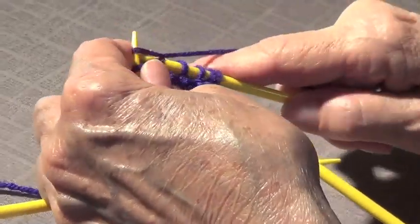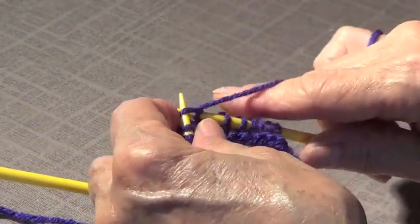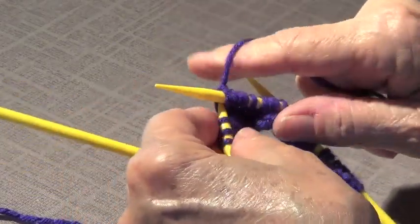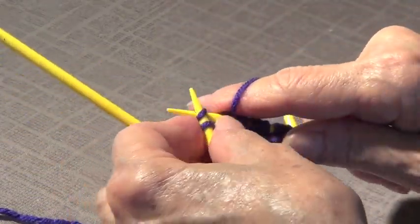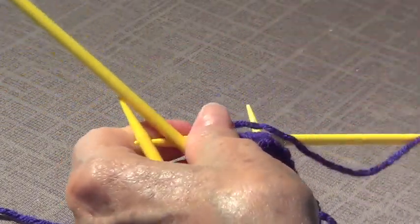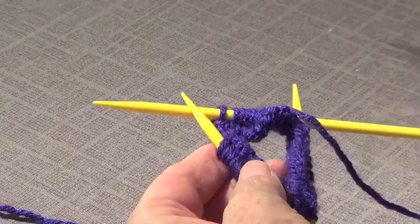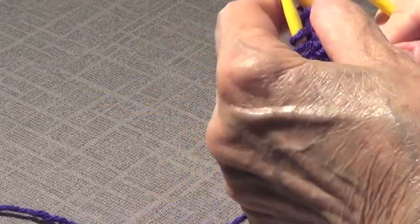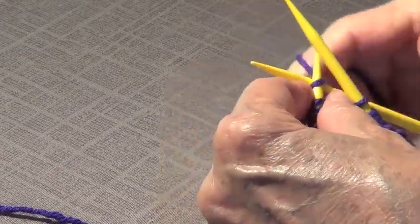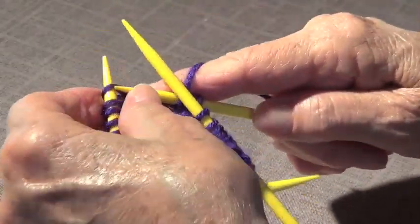This is the way you can start hats from the top — you'd have fewer stitches, maybe like six. You can do a lot of things like baby shoes with this technique. That's why you use double pointed needles: because you don't have circular needles that are small enough for tiny projects.